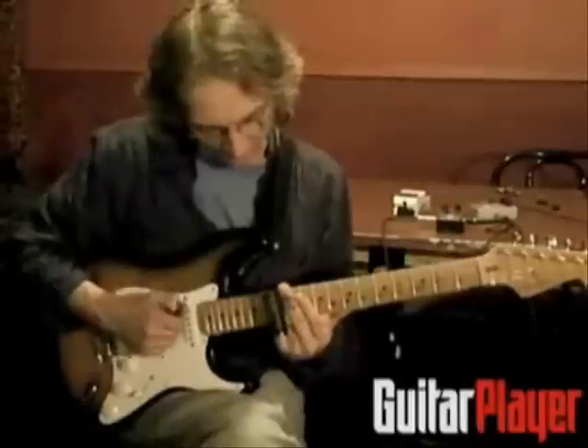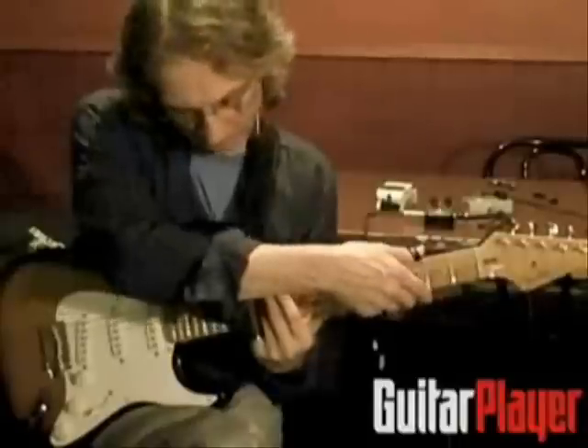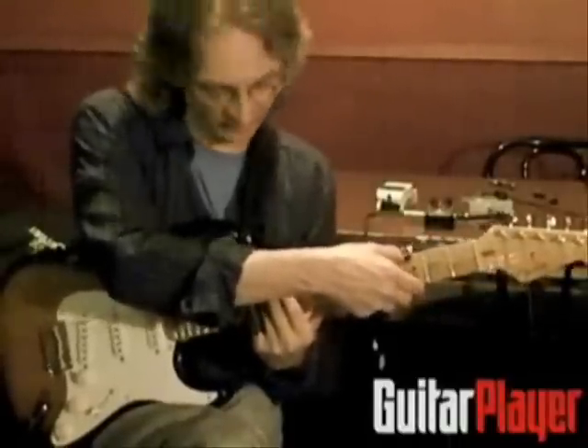And if you take that, that's at the 12th fret. So now we'll play right on the other side of the glass and pick up some of these overtones.